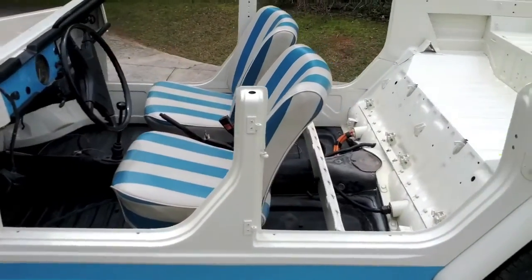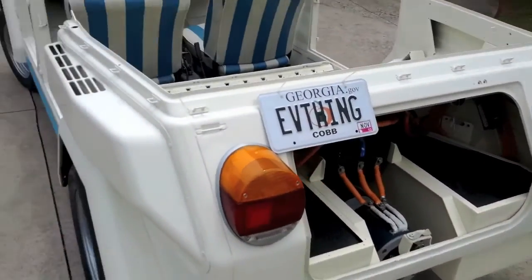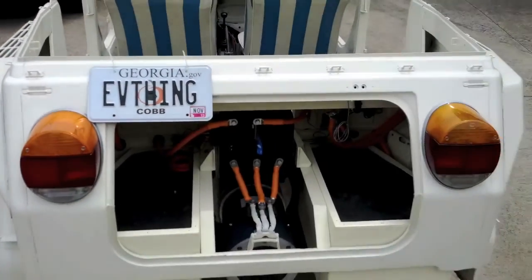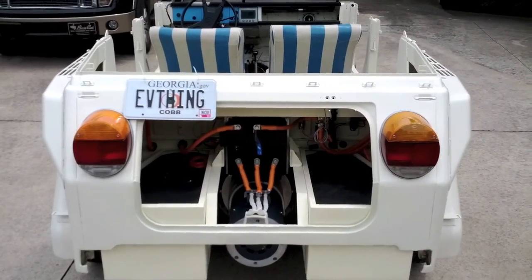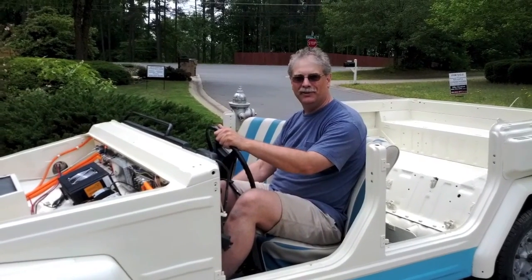I put the seats back in just so I could drive it. I still don't have the rear deck lid on, but I do have my correct EV thing tag there. I'm gonna take her for a spin and show you how it runs — going for the first drive now, so we'll see how it goes.